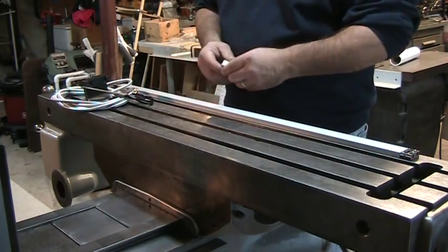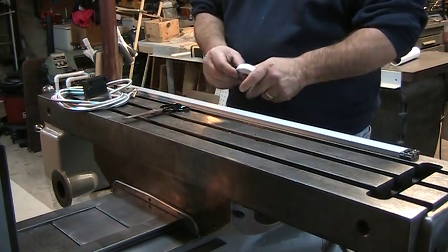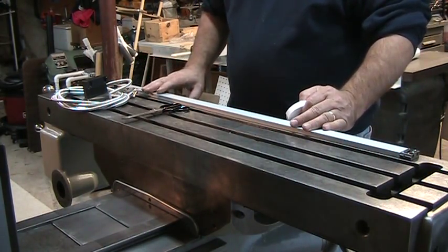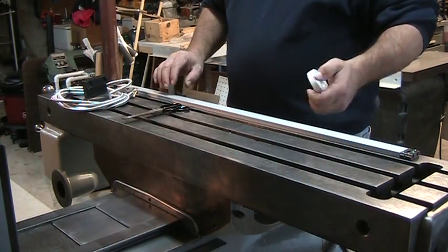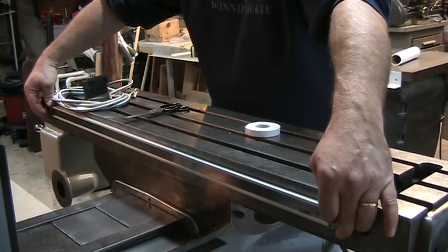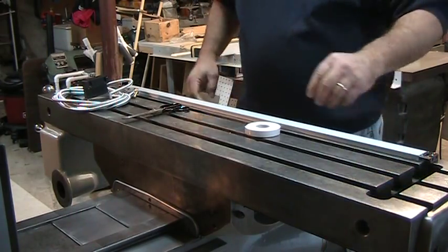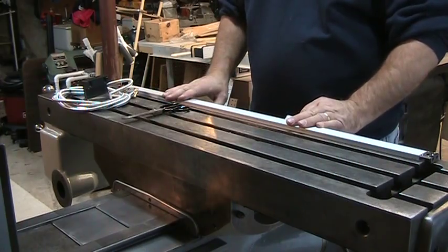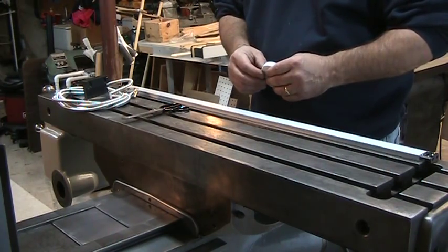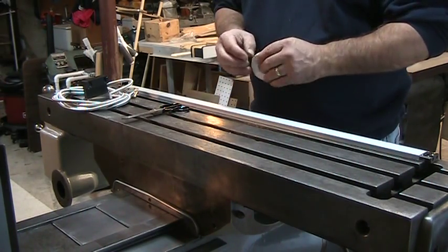We're here at the mill. I've got the x-axis sitting here on the table, my reader head, a pair of scissors, and some double-sided tape. The length of the x-axis is 30 inches on a 42-inch table, and it fits conveniently right in between the holes on the back of the table used for coolant return. So there's really no need to cut the x-axis to size. If you do have a mill that requires cutting, there are instructions on the DROpros website that explain how to do that.